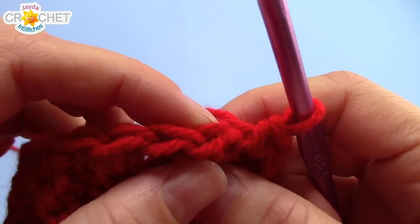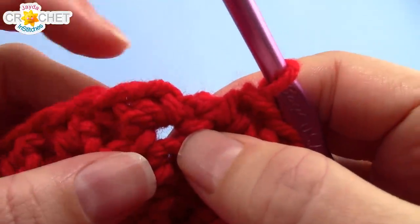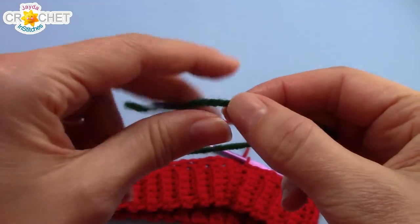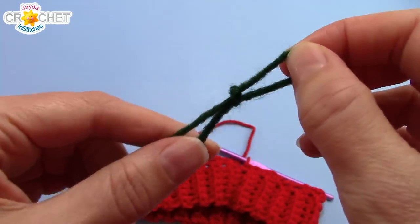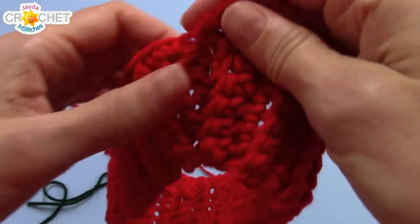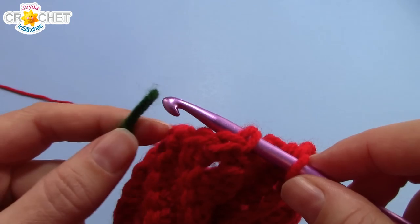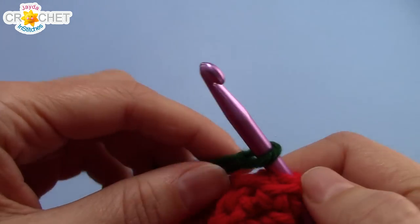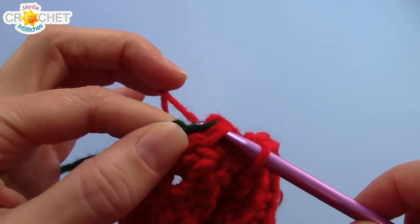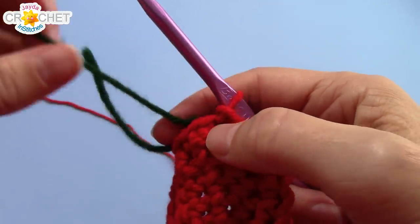Once you're back around at the beginning, count up all those single crochets and make note of the number — that is the number of stitches you want in each row going forward until we start to decrease. For me that's 60. Before we close off this row, we're going to add in our second color. Grab your other color, make a slip knot, and we're going to stripe this hat by carrying our colors all the way through. Pass your hook through the first single crochet as if you were about to slip stitch, put the slip knot of your new color on your hook, then grab the first color and just slip stitch back through everything.